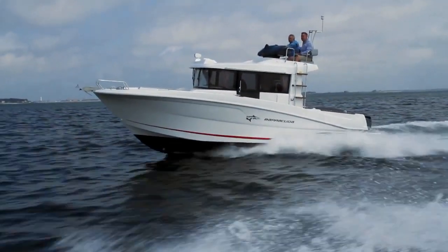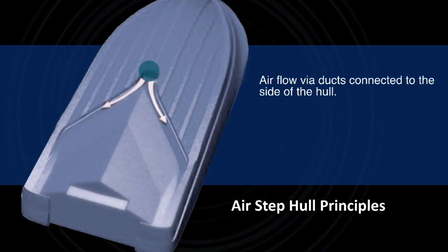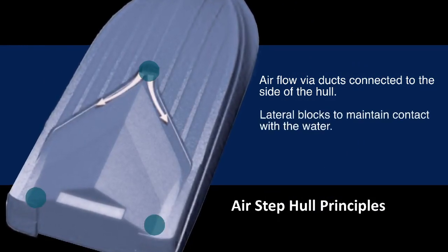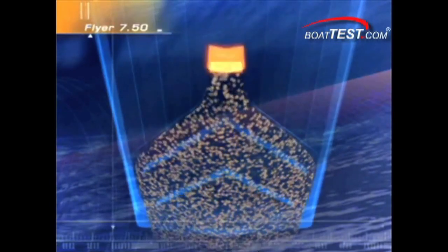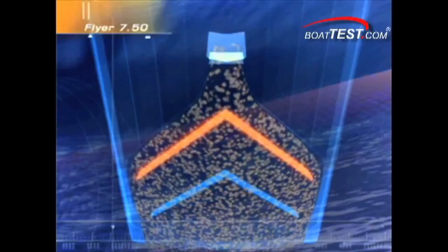Beneteau's solution was radically different, with the idea that they would reduce the drag at the source by introducing and directing a cushion of air under a very specific part of the running surface. In the AirStep design, they introduce the air through the hull, prevent it from venting out the sides, then release it from the aft section of the hull. This design allows for more contact area further to the sides of the running surface, which adds stability.